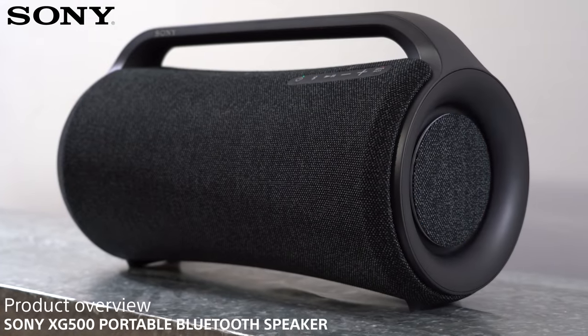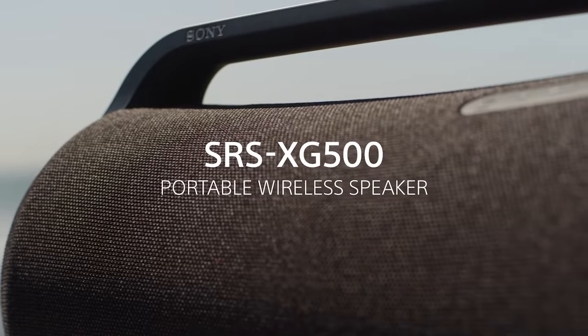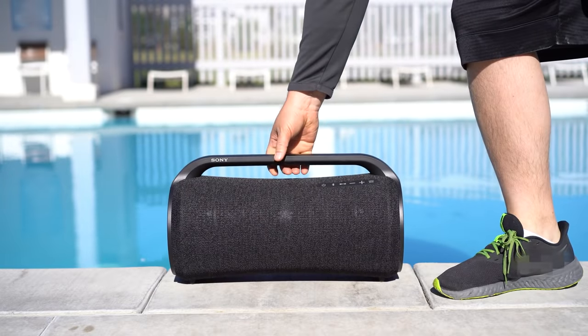Today I'm here to show you one of the newest members of the Sony wireless speaker family, the SRS XG500. The XG500 is a solid option for anybody looking for a portable Bluetooth speaker packed with features to bring the entertainment with you, no matter the destination.